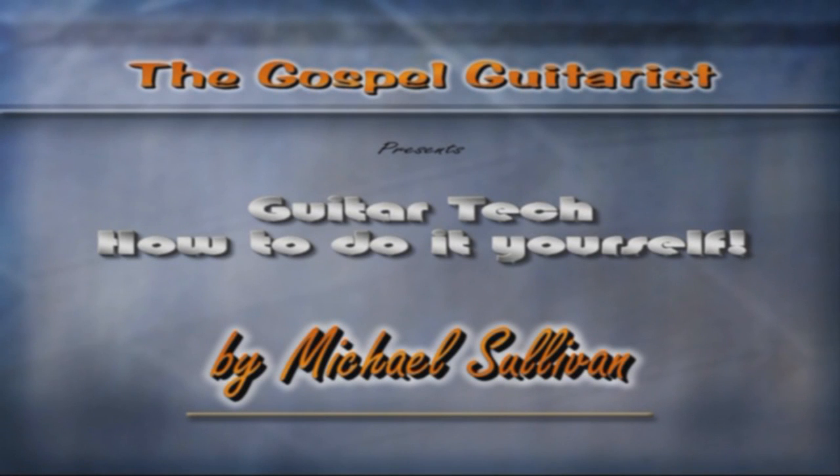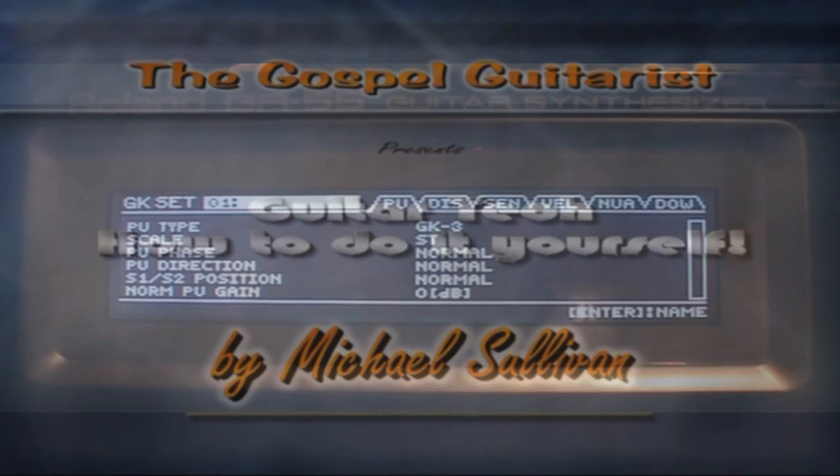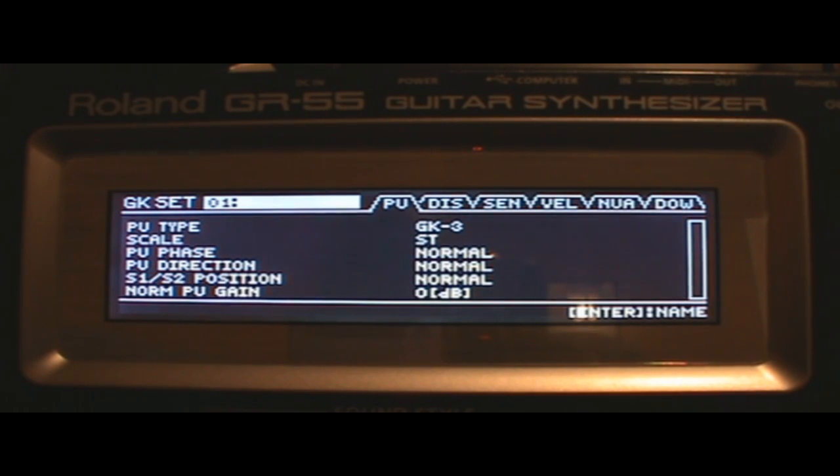Hi, I'm Mike Sullivan, welcome to Guitar Tech How To Do It Yourself. This is like video number two since I've gotten the Roland GR55 guitar synthesizer. The first video I made covered the installation of the GK3 MIDI pickup on my Schecter C1 30th Anniversary guitar, going through the entire install process step-by-step. It's about a 20-minute video and worth checking out if you're looking into buying one of these.